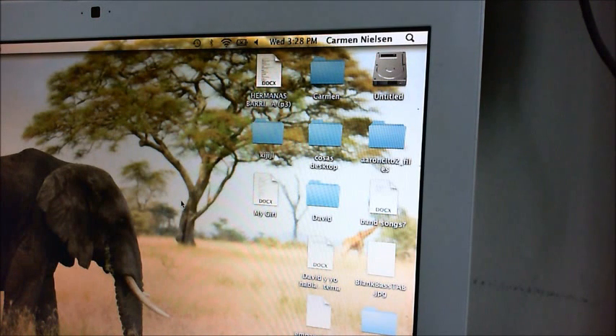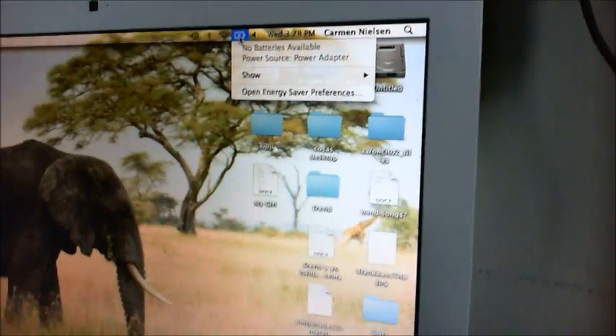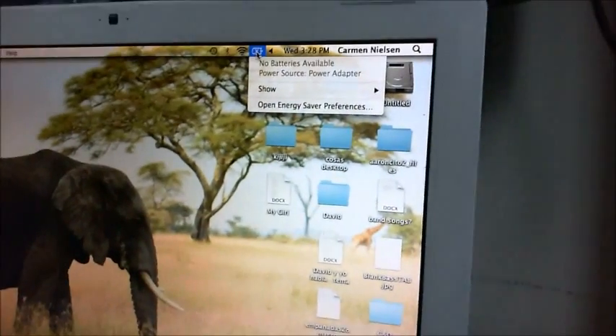Hello fellow YouTubers, this video should help you out if you have an older white MacBook and you have this same specific battery problem. Basically what it is, is that the battery is plugged in but the battery symbol on the desktop shows 'No batteries available.' Also, if you look at the charger, the light always shines green as if there were no battery or as if the battery were charged.